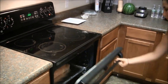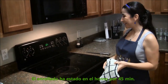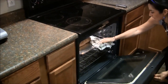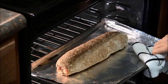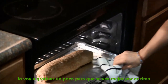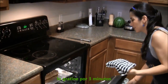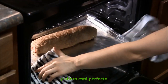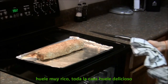There it goes! So the roll has been in the oven for 45 minutes and this is what it looks like. I'm just gonna broil it a little bit so it looks better on top. I broil it for three minutes, and now it's perfect. It smells great — the whole house smells delicious.